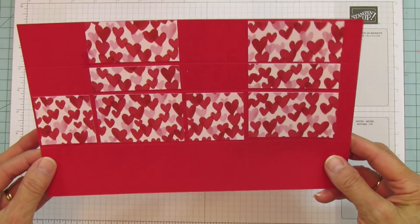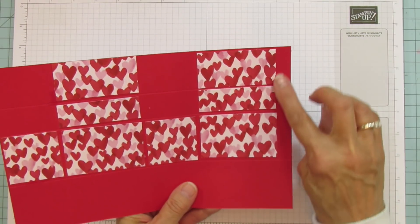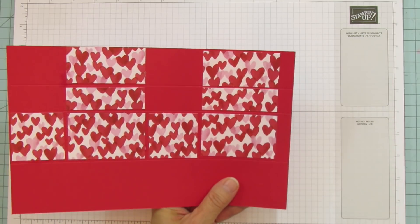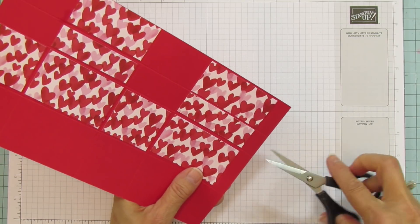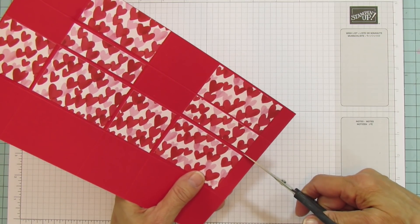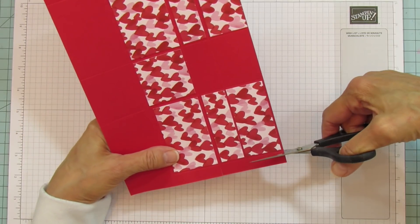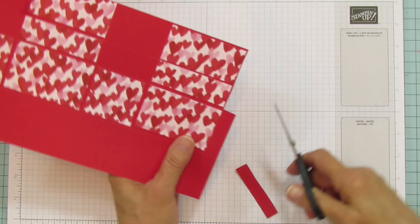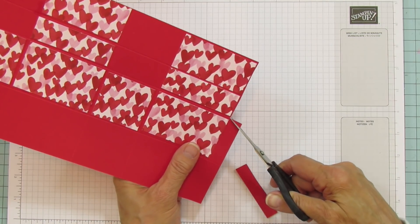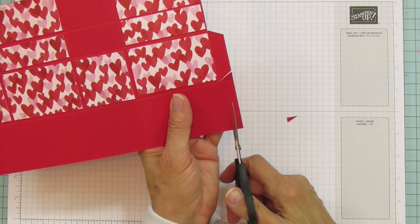Okay, everything is matted. Now we're going to cut. On the half-inch side, we're going to cut off two little rectangles here. This part is going to be our glue tab, so we're going to cut this one off as well.